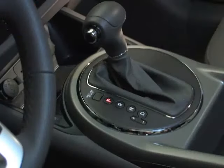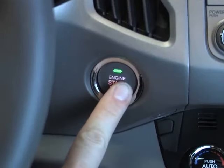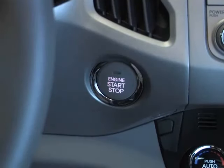Starting the engine couldn't be easier. Just make sure the shifter is in the park position, depress the brake pedal, and press the engine start-stop button. The engine starts — it's that simple.